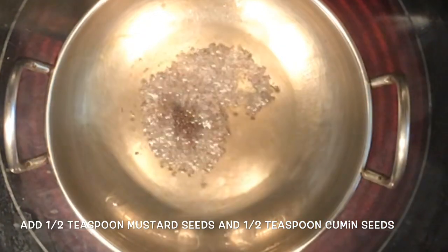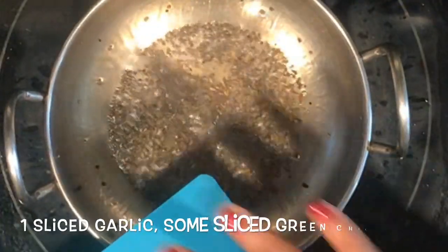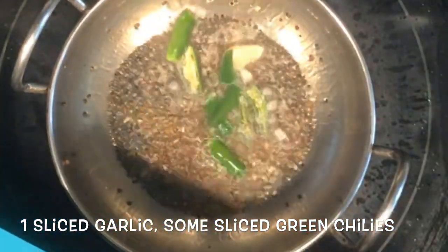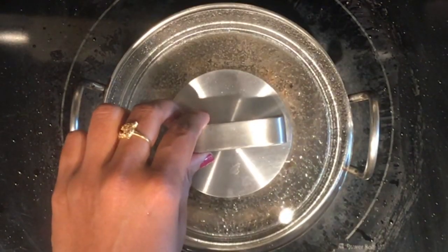For tempering, add oil to the kadai. Once oil is hot, add half spoon of mustard seeds, half spoon of cumin seeds, one sliced garlic, some sliced green chillies, some curry leaves, and half teaspoon turmeric powder.